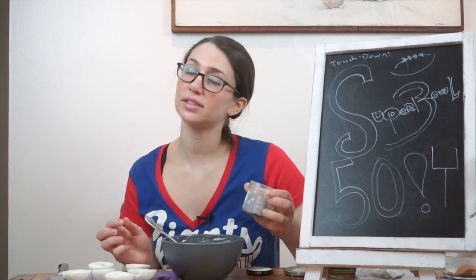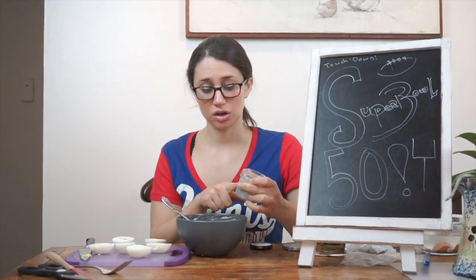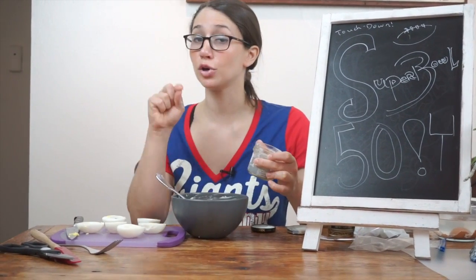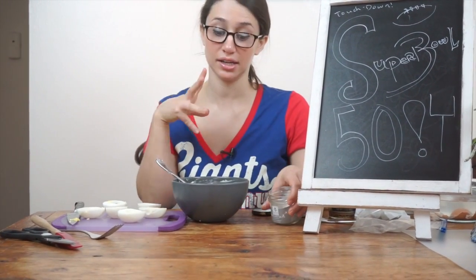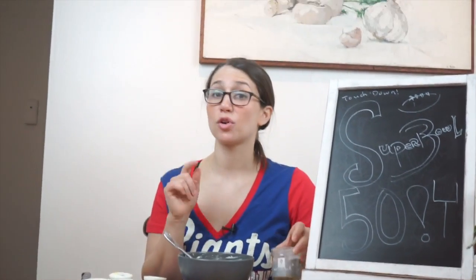Truffle salt, while it does sound very extravagant and decadent, this jar might be $15 to $20. Yes, that's expensive, but if you think about it on a per serving basis — you saw how little I needed — it's the best, cheapest way to get really good truffle flavor into anything. I prefer it over truffle oil, because it actually has pieces of dehydrated truffle in it.